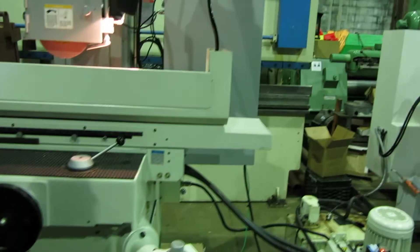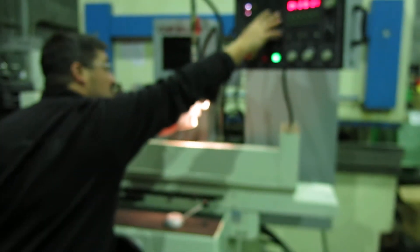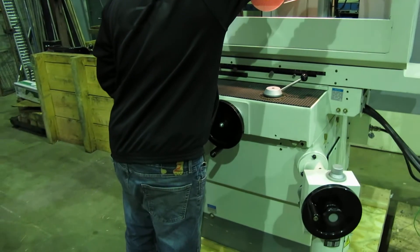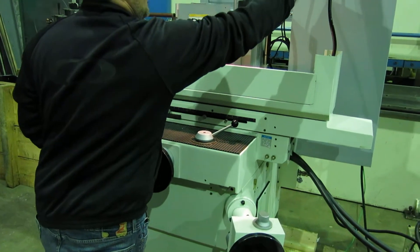You want to run it? You got to jog — manual. Jogging the table in and out manually. Jog the spindle.